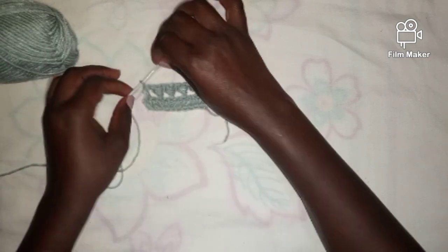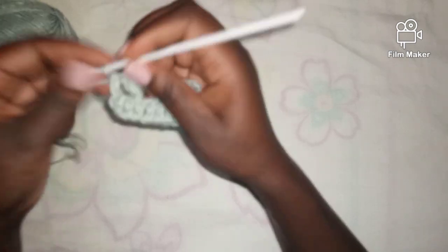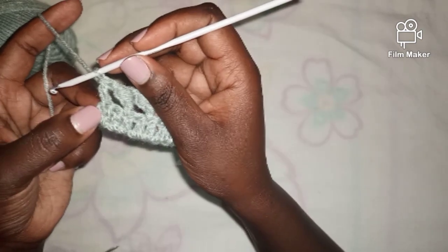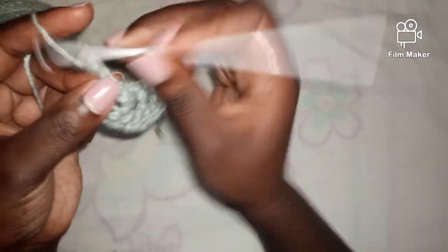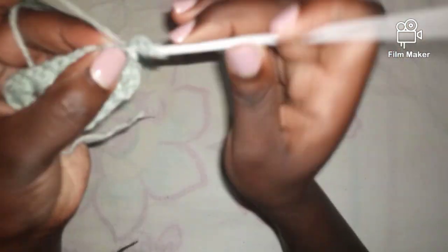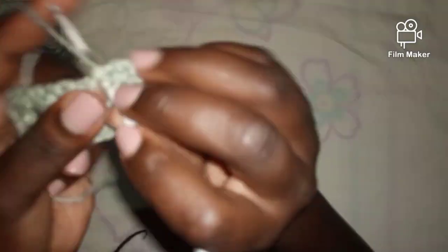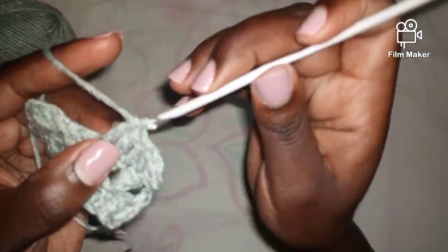This poncho is basically a repeat of the first and second rows. To work the third row — a repetition of the first — we started by skipping two chains and working into the third, so I'll chain two, turn my work, and work into this very first stitch. I'll work a row of double crochets into every stitch across starting from the very first one — no skipping, just a full row of double crochets like this.